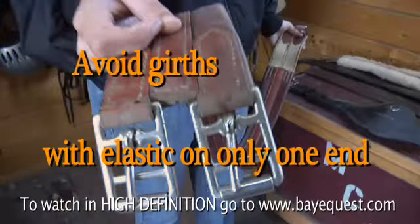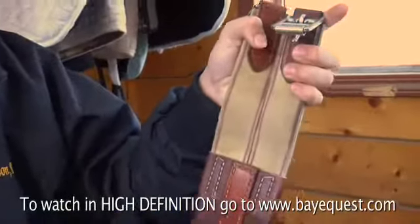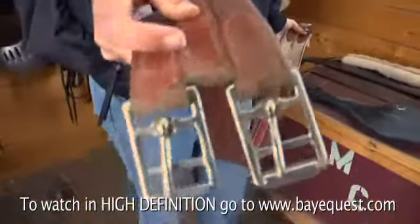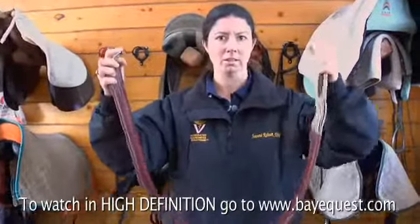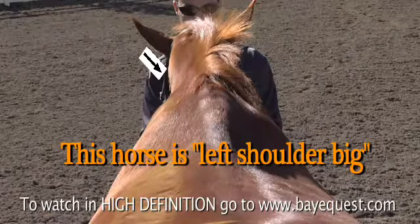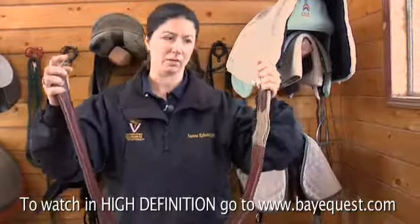This is what we call a single-ended elastic girth. There's elastic at only one end and it's solid at the other end — you can see there's no elastic at this side. There's only going to be give on one side, which means in a horse whose shoulders are already uneven and has a saddle that's not quite right, this is going to help to pull the saddle out of balance.